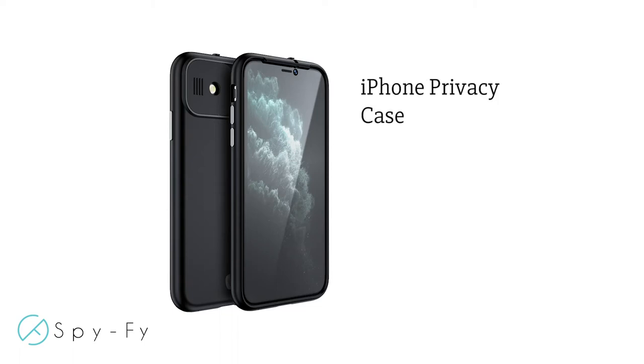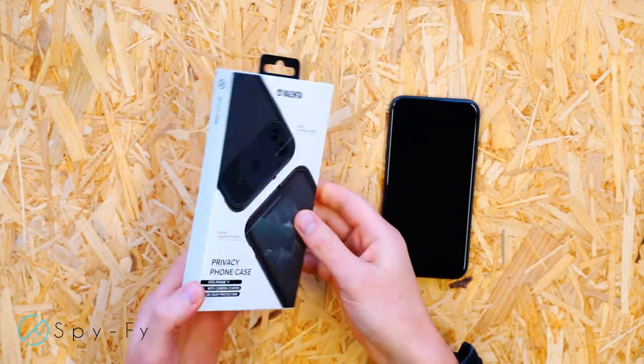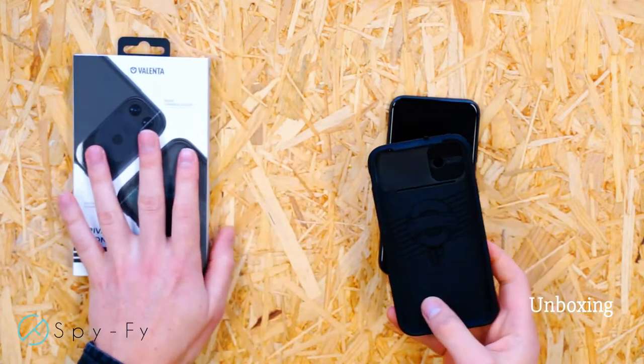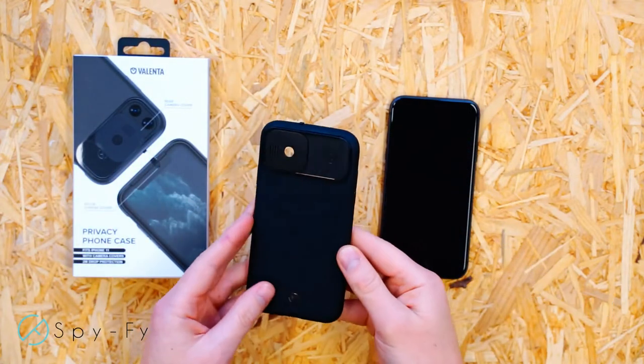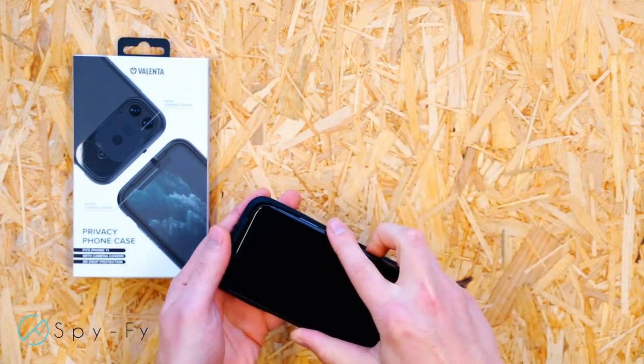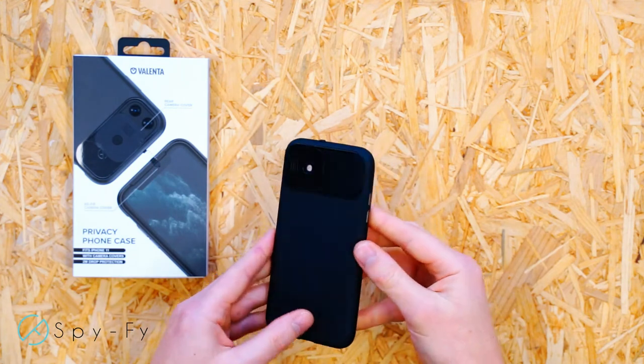Presenting the SpyFi Volenta iPhone case with camera covers. Simply remove the iPhone privacy case from the packaging and make sure that the front iPhone camera cover is slid into the case. Slide the top of the iPhone into the top of the case and press down on the bottom to secure it.